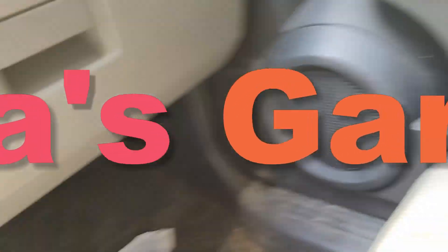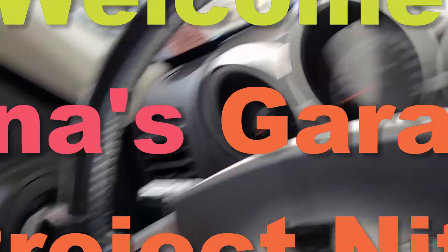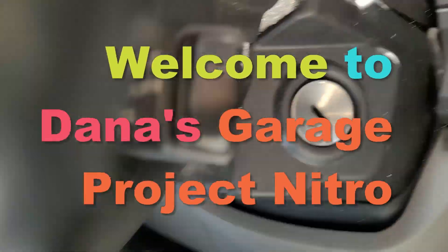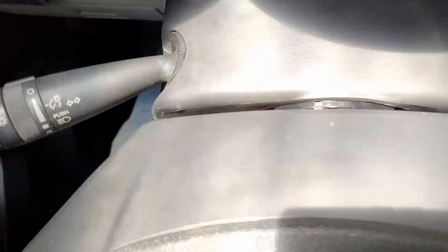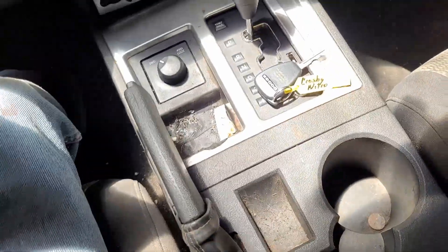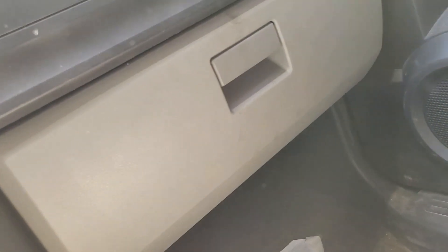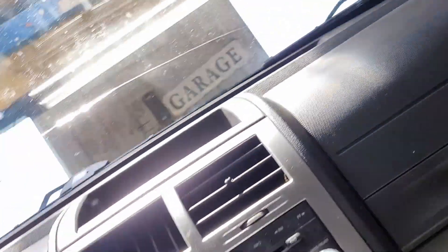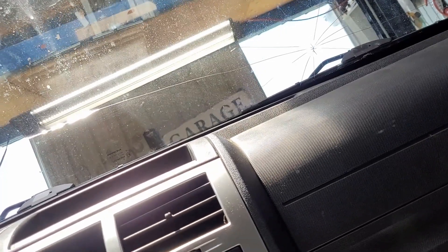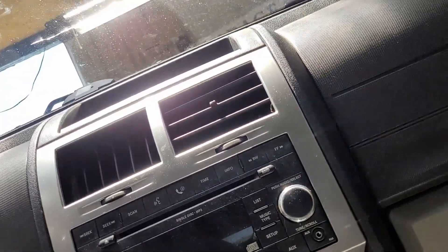All my panels are back in — floor panels, dash cover, panel here — everything's back together. This has been a long evolution, holy crap. Probably a week, off and on. By the book they say it's an eight-hour job, but it's probably taking me about twelve.